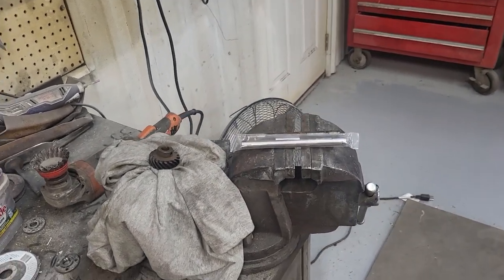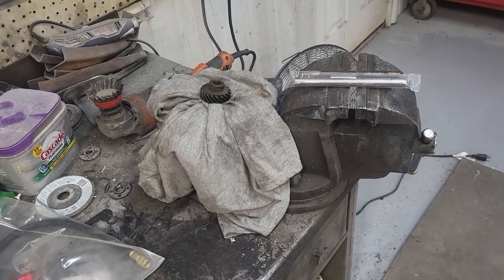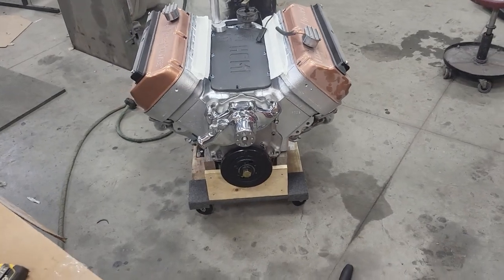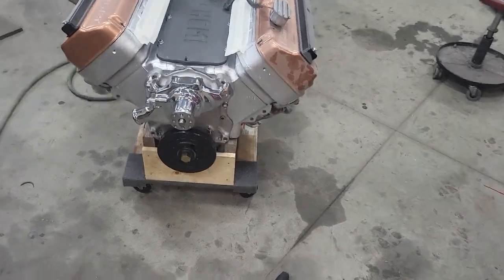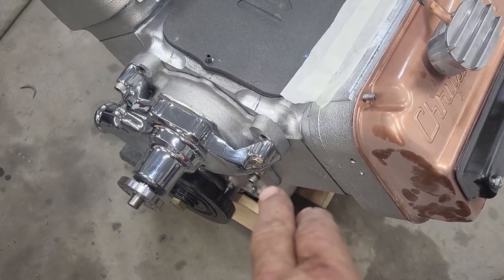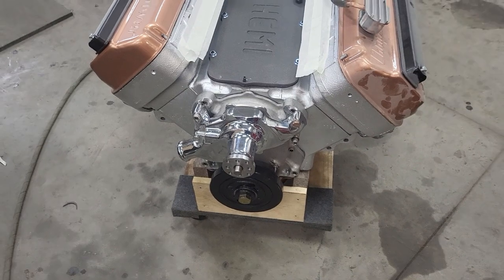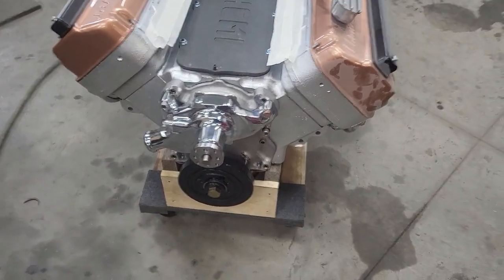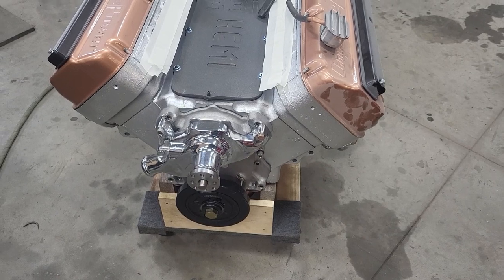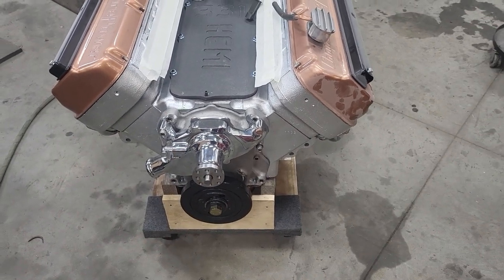Chrysler shared so many components across the product line, like they did with the 426. That shaft is a piece specific to the assembly, but most other components are shared. It's a fun build. I've got the front end on now. You'll notice I've got a hex bolt, an allen head, another standard, and an allen — that's what I had, because I'm confident brackets are going to come off those, so I'm not going to go buy stainless steel allen head bolts at the proper length just yet.